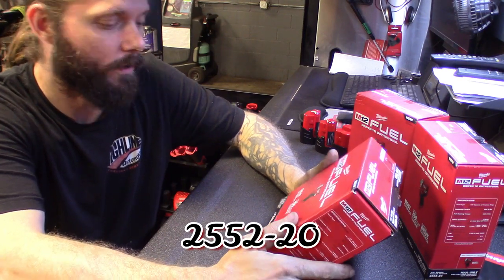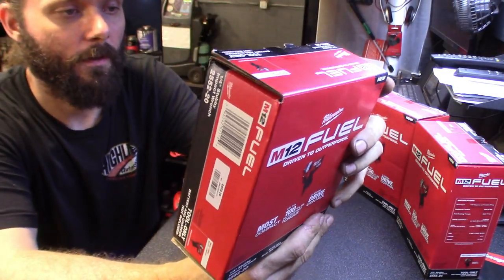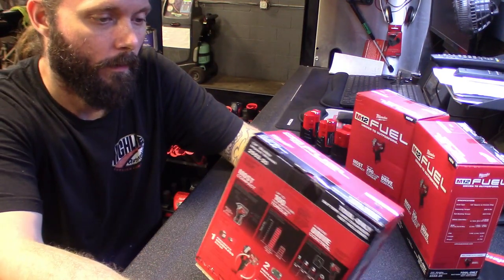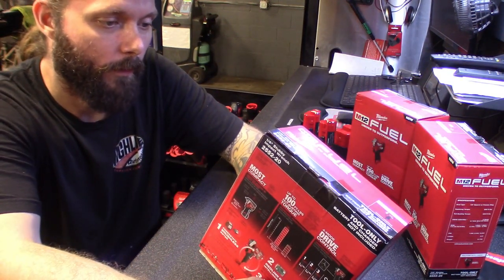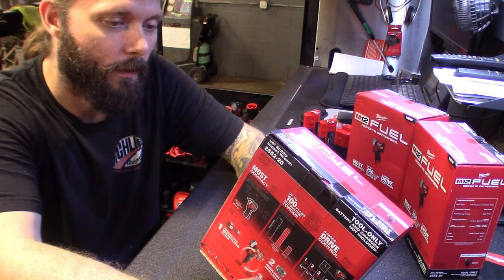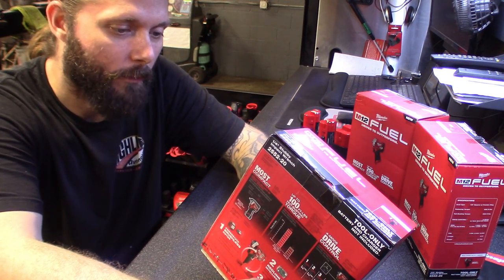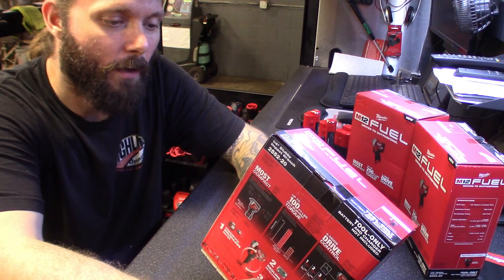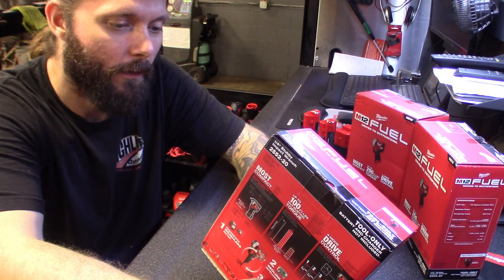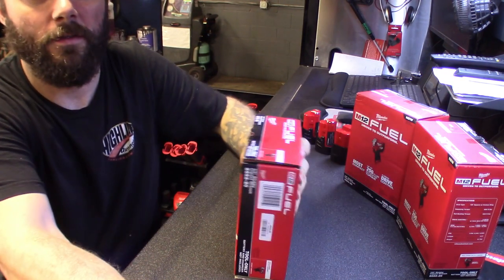Here's the box with info on the back. You got fastening torque 85 foot-pounds, nut-busting torque 100 foot-pounds. It's got the four-mode auto shutoff. RPMs: 1300 on mode one, 1900 mode two, 3200 mode three, and then the auto shutoff is 1500 to 3200. So let's get this one open.